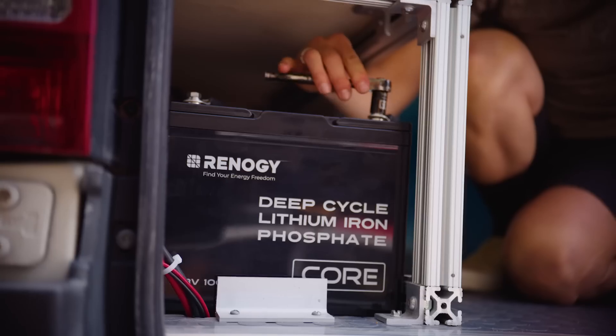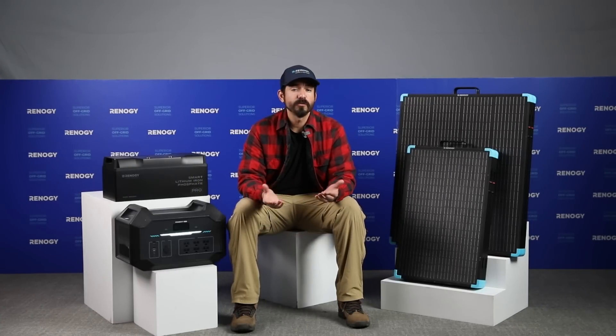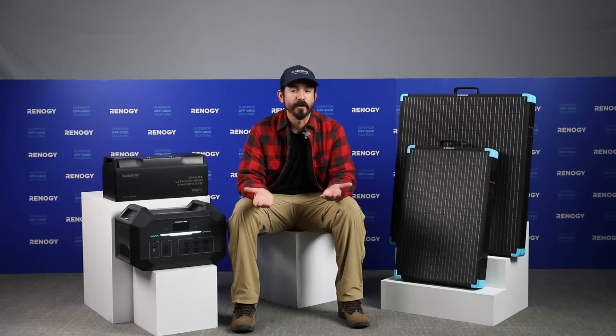However, existing solar setups on RVs can sometimes fall short, especially when the sunlight isn't optimal. This is where the 400-watt portable solar suitcase becomes an essential part of your power strategy.